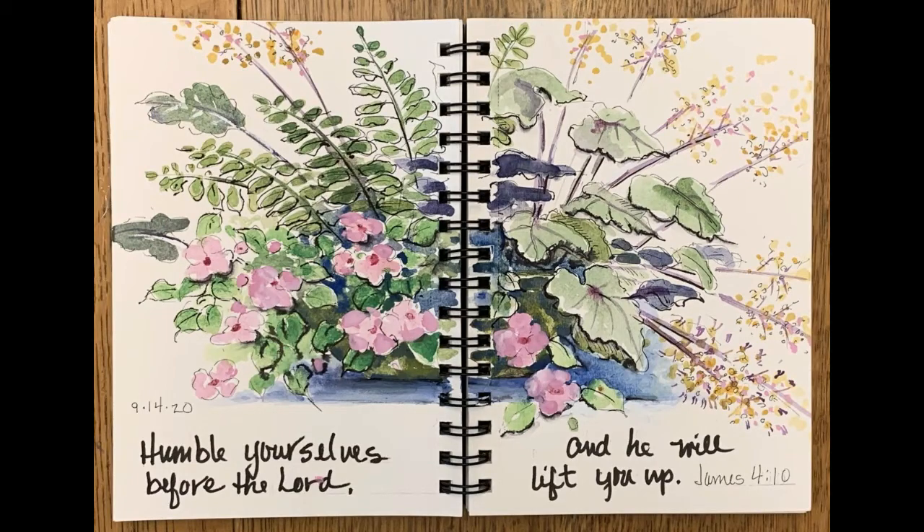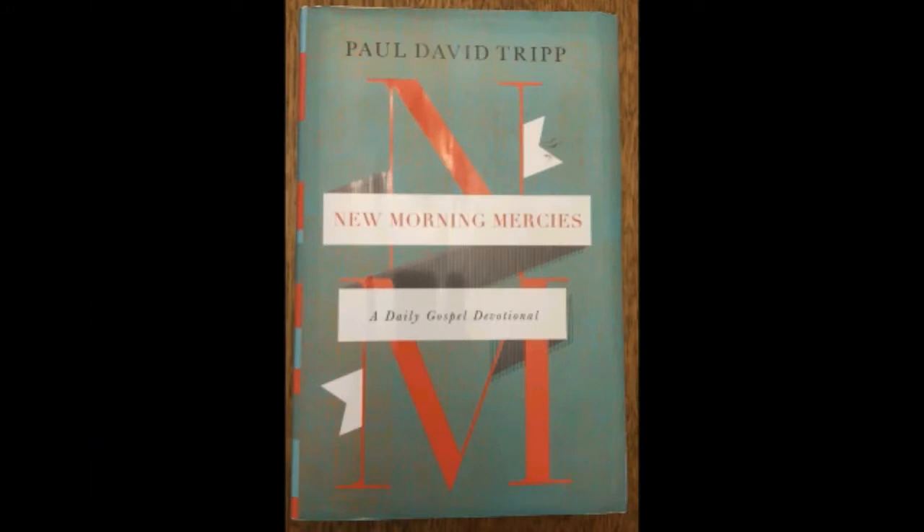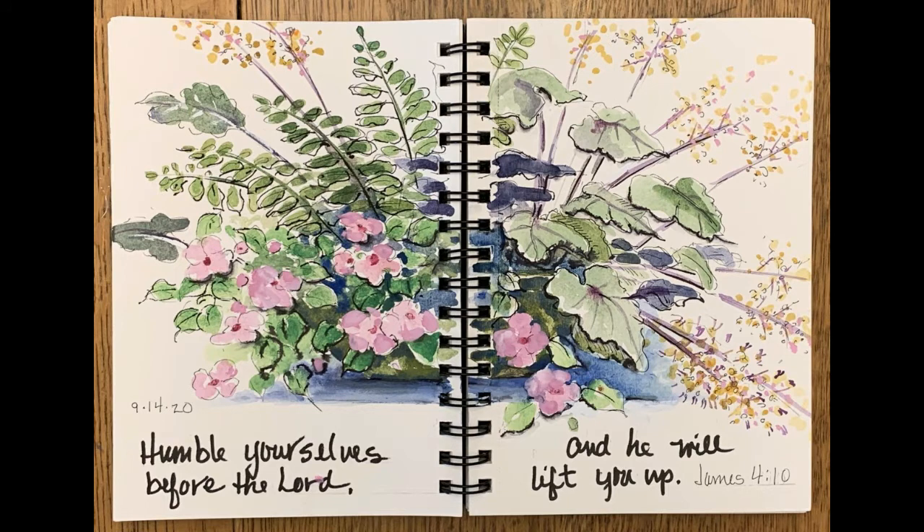Hello and welcome to Mimi's Sketchbook. Today my illustration was inspired by Paul David Tripp's book 'New Morning Mercies,' and today is September 14th.